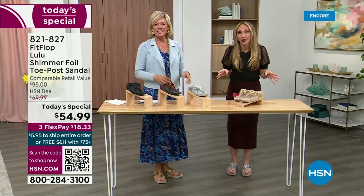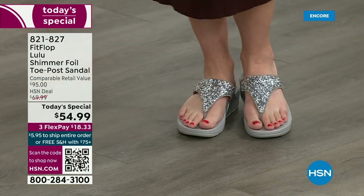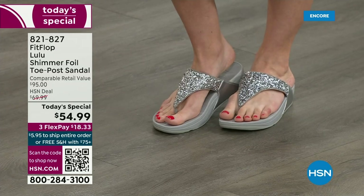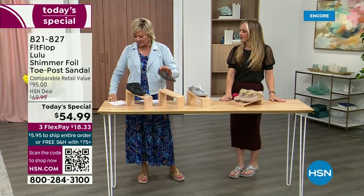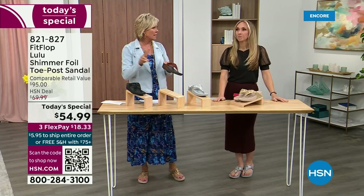This is the time of year we look forward to — freeing our feet a little bit. She's wearing the silver, I'm wearing the gold. The two most limited colors today are bronze and then followed by black, and those are the two most popular colors tonight.